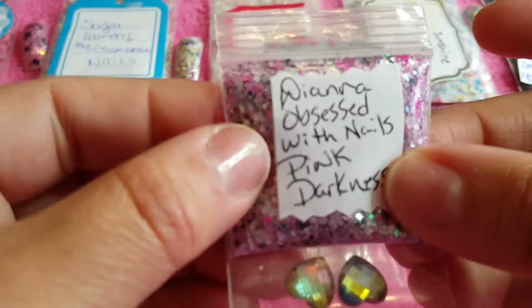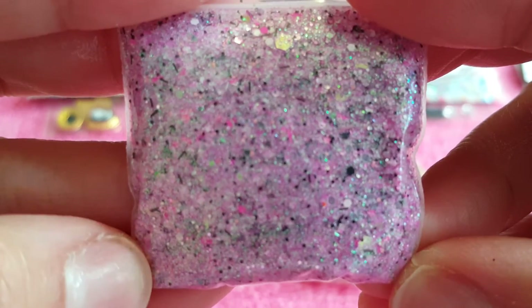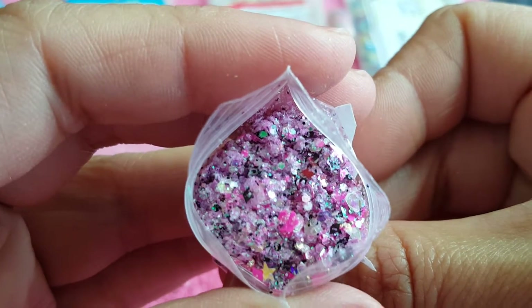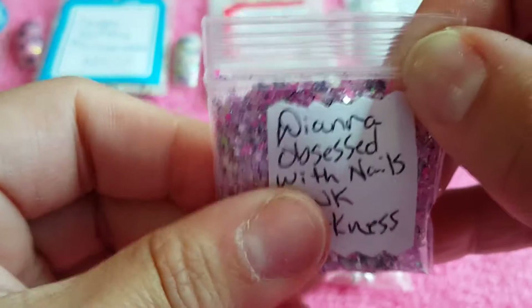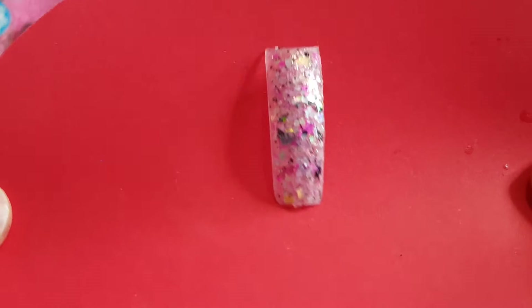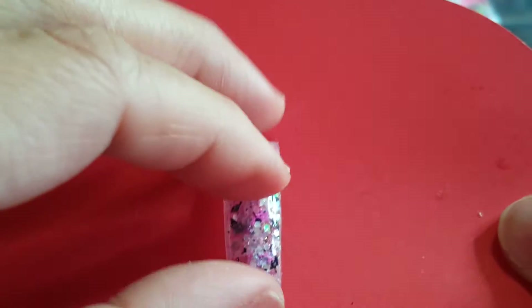This one is by Diana Obsessed with Nails and it's called Pink Darkness. Let's see if we can see her mix — look at all the goodies she has in there. Look at that — beautiful! I have the swatch for that as well. This took me a while to swatch, making sure it's sealed. Here is the swatch — look how beautiful that is. Very beautiful, Diana!